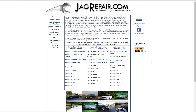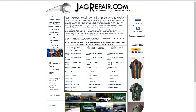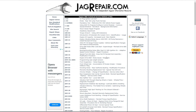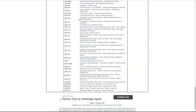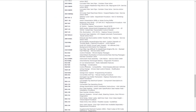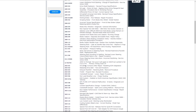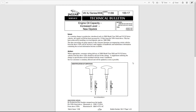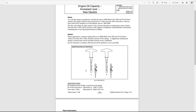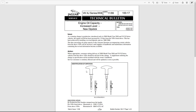Next is technical service bulletins. There's quite a long list - it's not complete, we have found others that aren't on here, but it's quite a long list. Here's one I like: 'Engine oil capacity increase level, new dipstick.' For those who don't know, you should have the right dipstick - you may not - I've done a little video about this, you should see a link at the top.